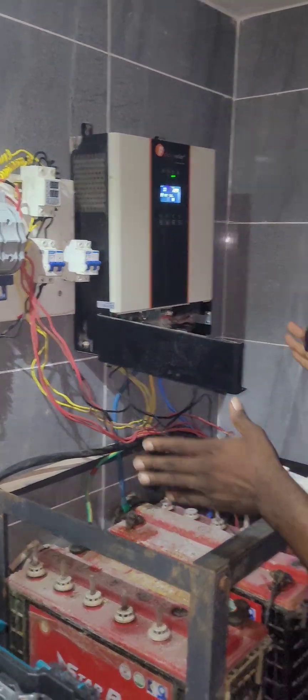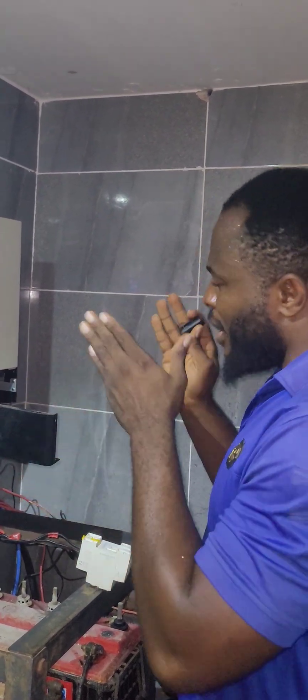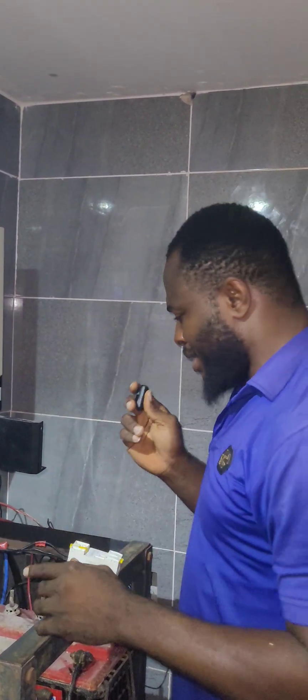We'll come back to show how the newly installed system looks — it will be like magic. Now you know why: if you do your inverter installation right, you will enjoy the system. Thank you, and stay tuned.